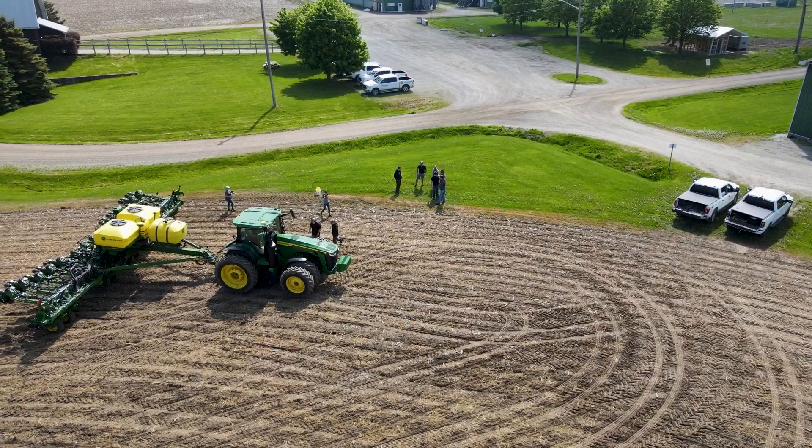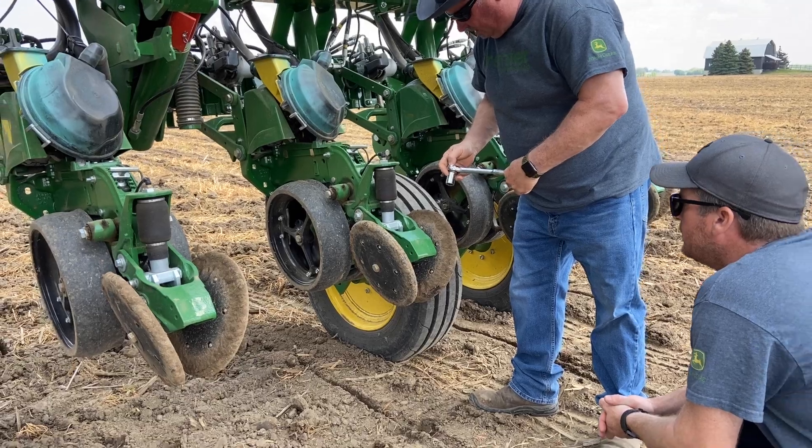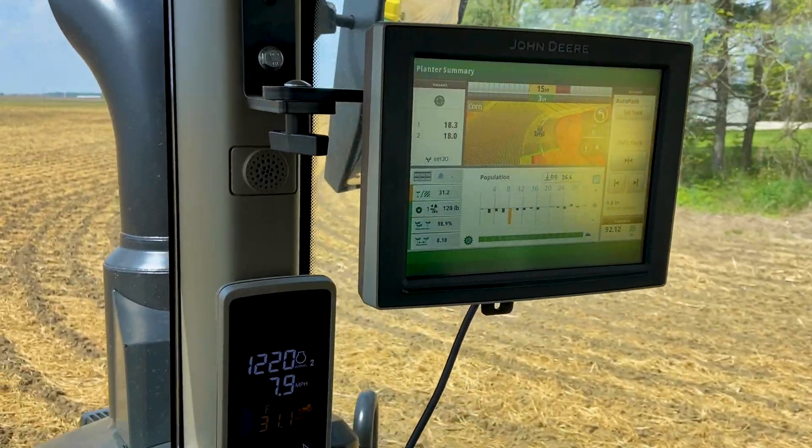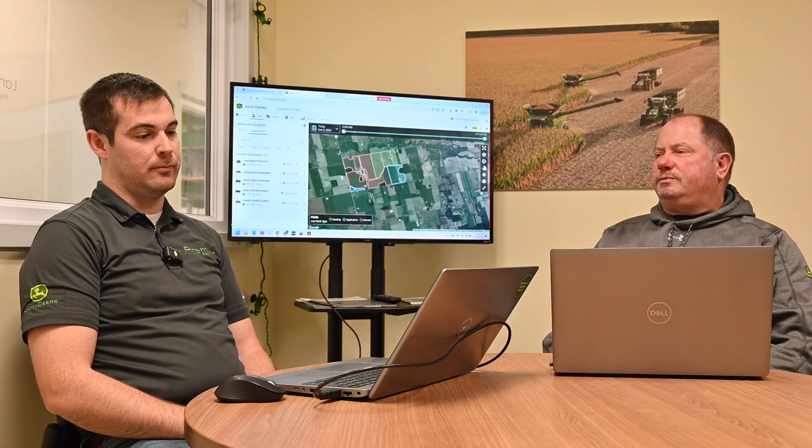We had an awesome year of farming, but also a lot of employee training and a lot of agronomic findings that we found, which were really interesting. Great opportunities to showcase some of the new technology from John Deere.